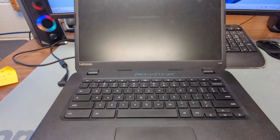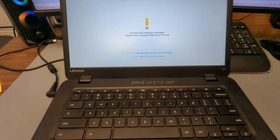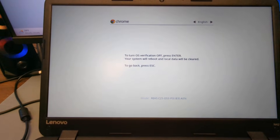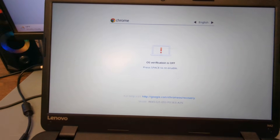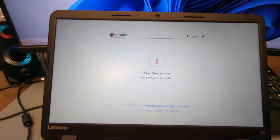This is the same key combo you press to get to the OS verification screen. It'll come up and say 'Chrome OS is missing or damaged' — that's fine. Push Ctrl+D, which will take you to developer mode. Push Enter, and then it'll say 'OS verification is off.' Just wait — you should hear three loud beeps after a second.